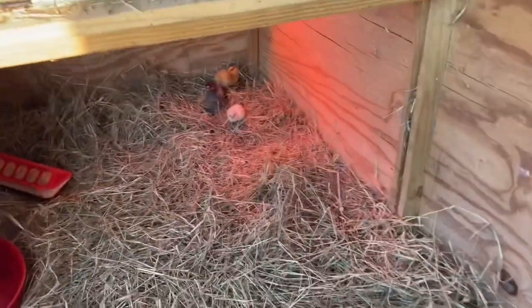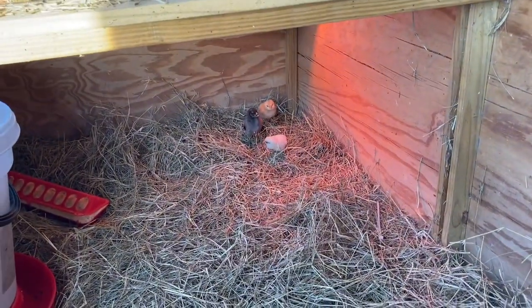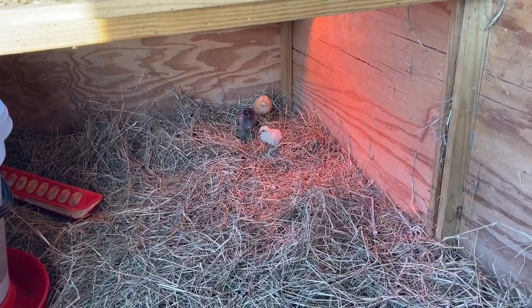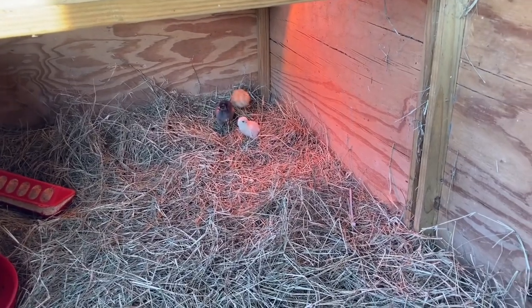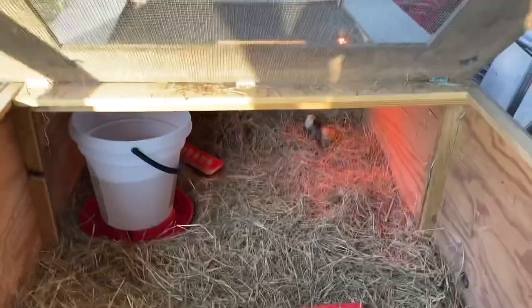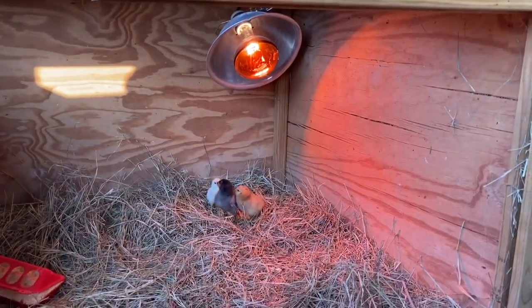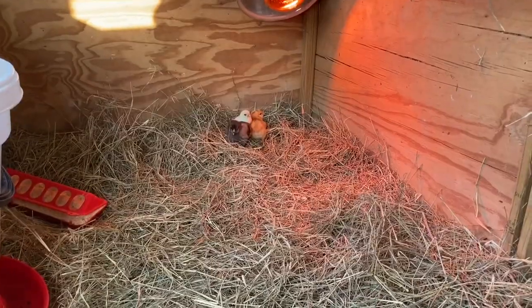I only have three chicks in here at the moment that hatched here on the farm, but they're about to have 50 new friends. I've got the big water container in here and their food — this is how I keep my baby chicks. They've got a heat lamp over there in the corner.